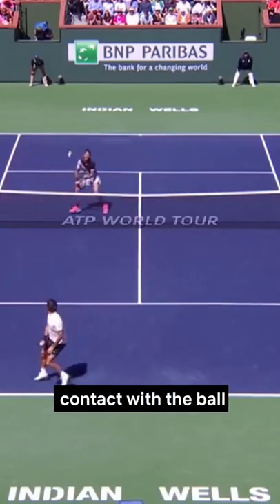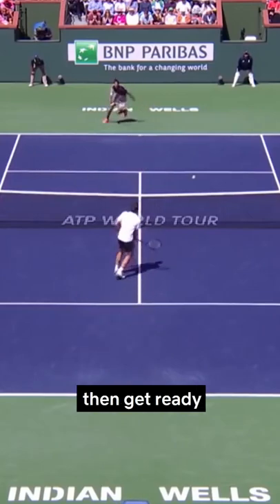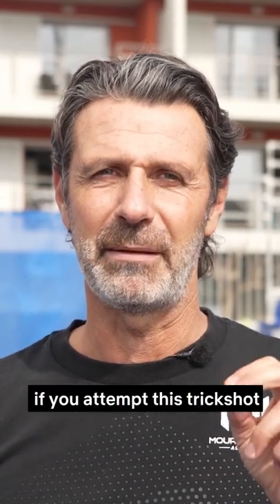After you make contact with the ball, turn around as quickly as possible, then get ready to split step and hit the next shot. Good luck, and tag me if you attempt this trick shot.